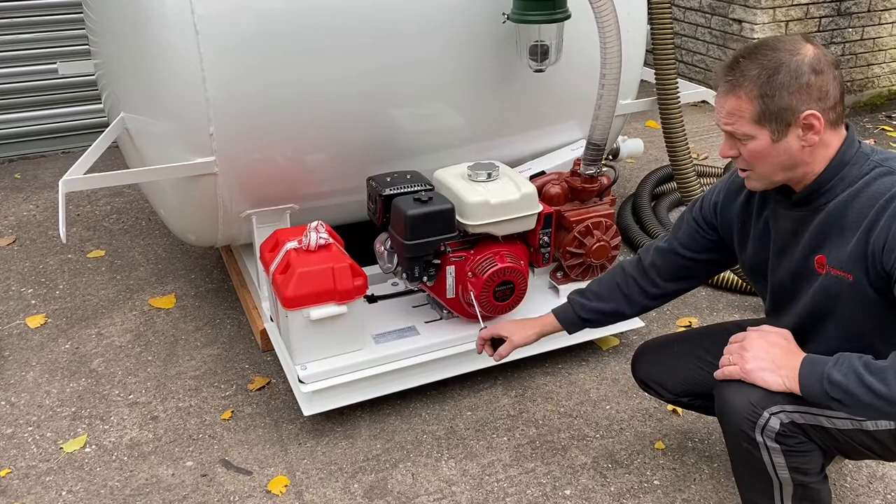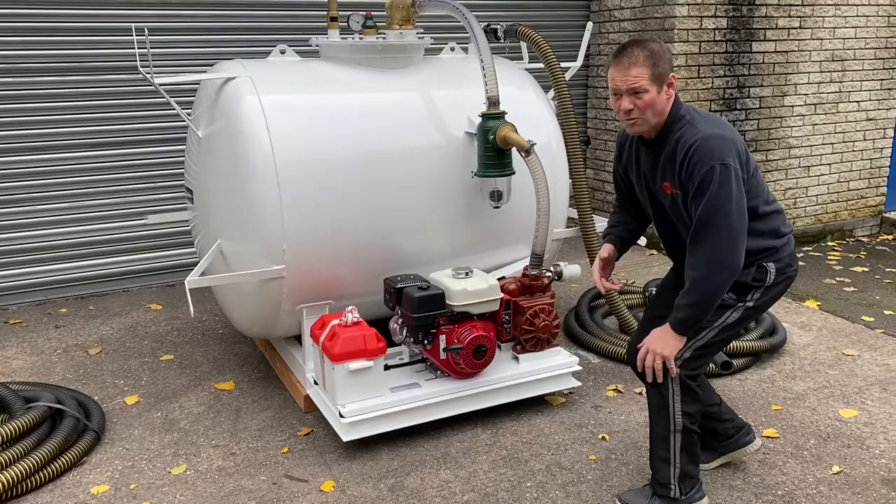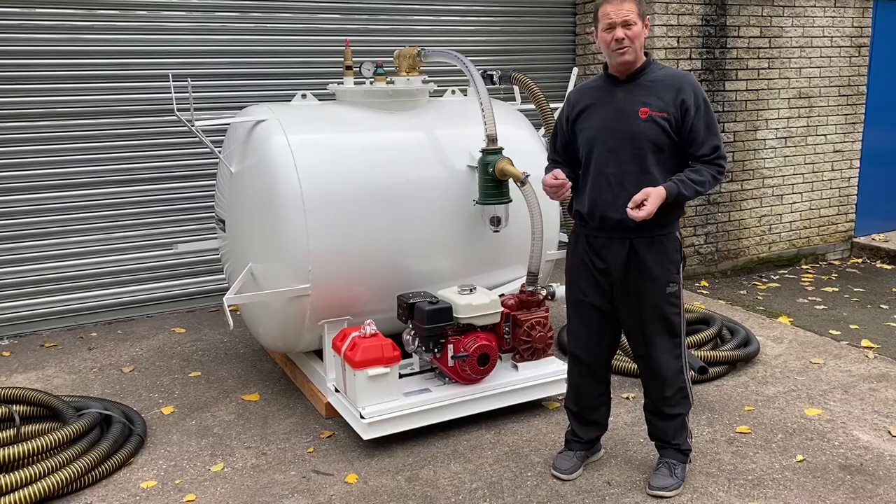You can also have recoil start as well. Now this one has been configured to bolt onto the back of a wagon bed, but you can also have it configured as a skid base, or as a highway tow or a site tow. As I say, all our vac tankers are bespokely built.